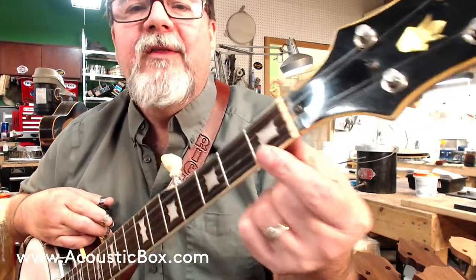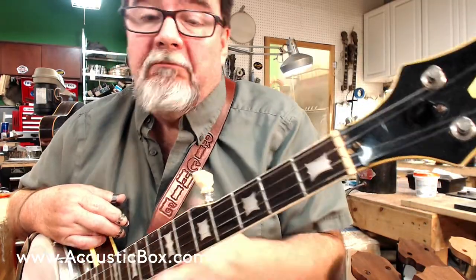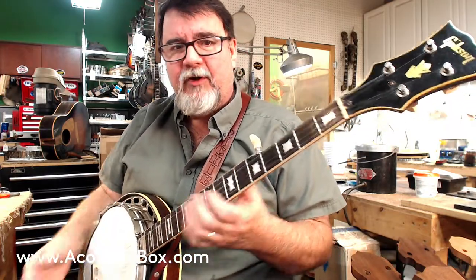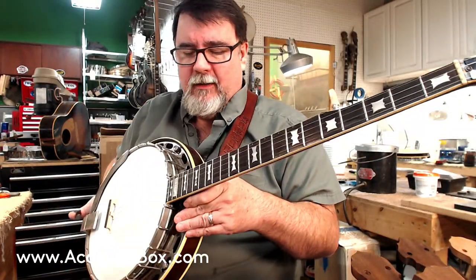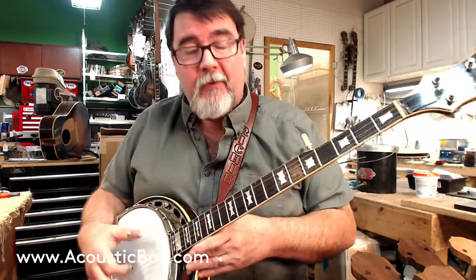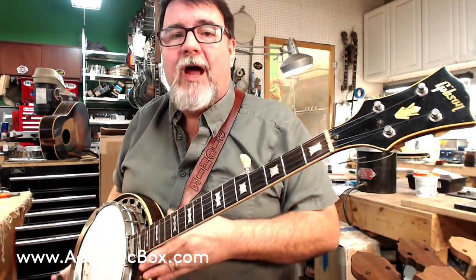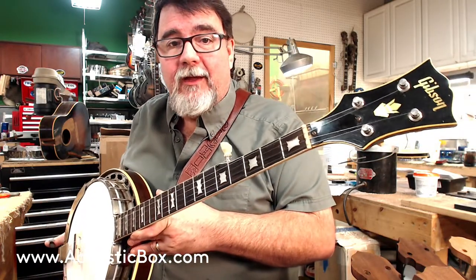Someone did modify the nut — I'm going to leave it alone because it works. Someone did a Jeff Stelling thing; it doesn't bother me. We have a new head, fresh neck set — these things move after a while. We've got a decent neck gap, and we've got, of course, a Datsun bridge on here. I don't know where these things are coming from. But if you're looking for an all-original arch-top four-hole dead-stock 1960 RB five-string original, this may be the one for you.